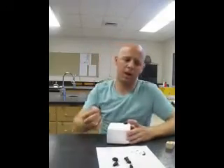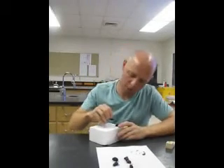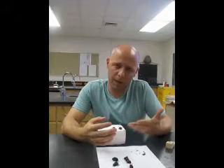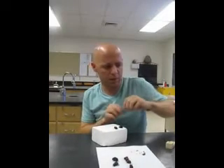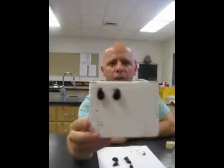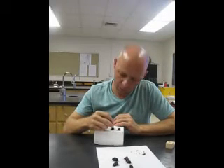Once your insect is pinned at the correct height, use a piece of styrofoam to position the insect. Press the insect all the way until the abdomen comes up in contact with the styrofoam. This is important because as the insect dries, the legs or abdomen could droop down. Grab several insect pins and look at your insect — tuck any legs that are pointing out back in towards the center of the insect. This ensures they don't get broken off during handling.